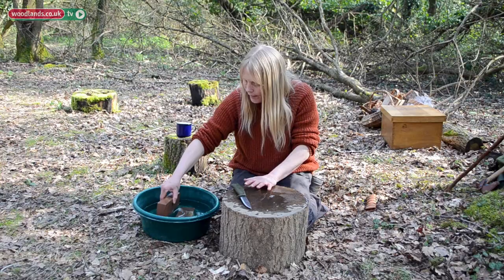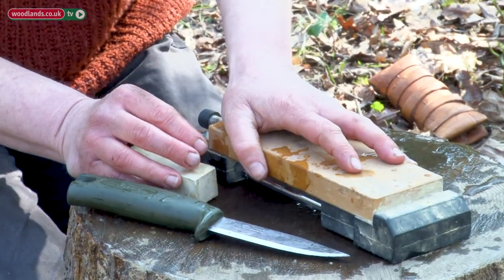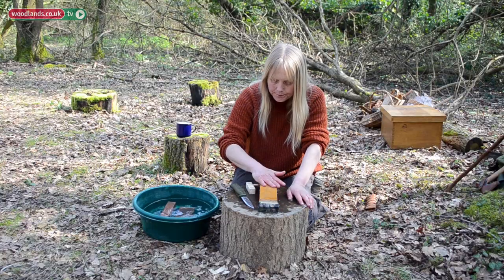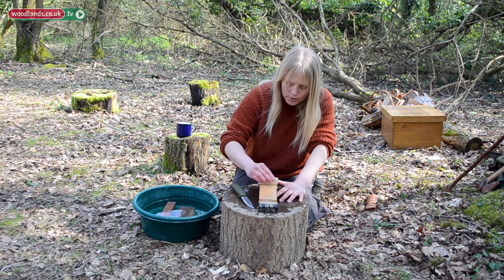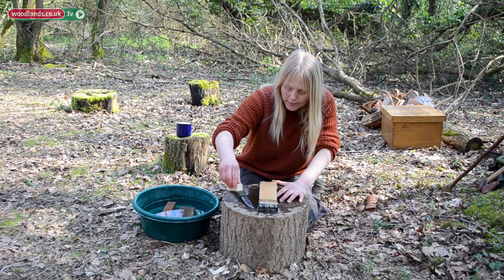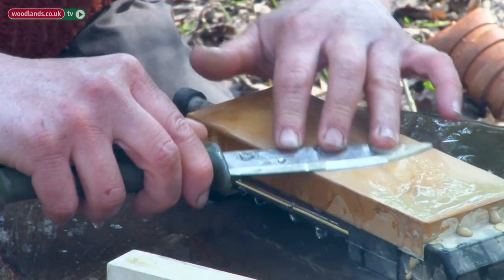Once you've done that, you move on to this stone. This is a clamp - I don't always use it, but it's handy to have. Keep that nice and wet. This is a Nagura stone and you use that to polish. You don't want to soak that, just keep it clean. This finer grit will really do the job.